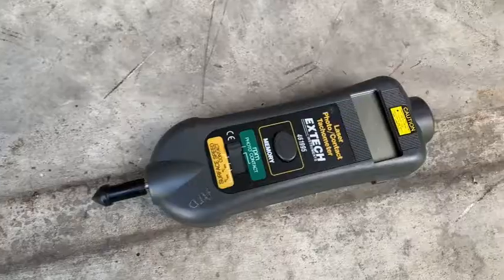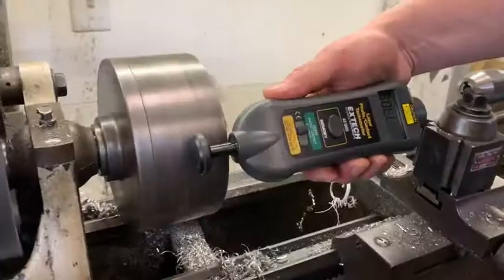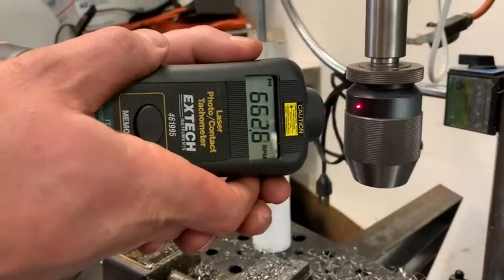Hello, it's Alisha with WTI. I want to show you this really handy little tool here to commission and calibrate machinery, or to check the RPM of different pieces of equipment, vehicles, things like that. This is from x-tech and it's a laser photo and contact tachometer. It's very simple to use either by contact or just by pointing this — and there is a laser — so you're able to do it that way.